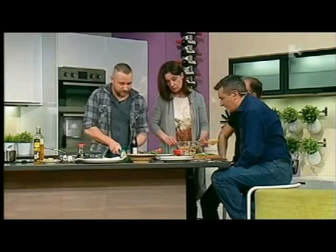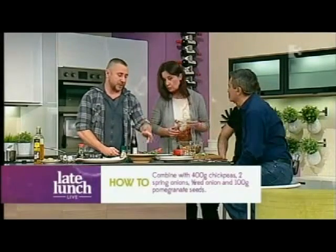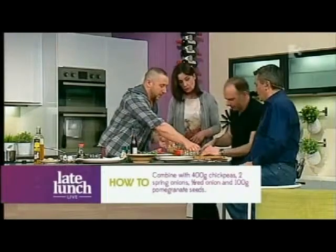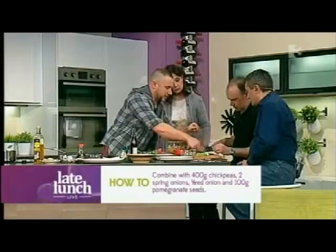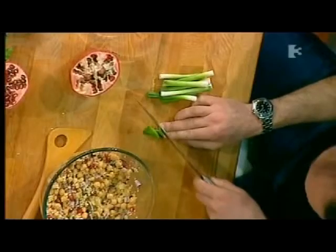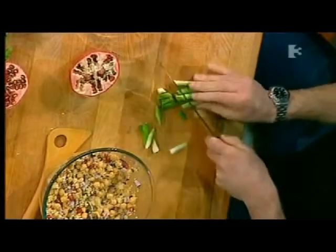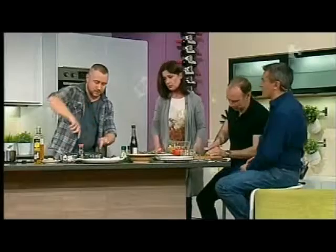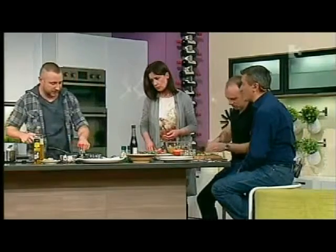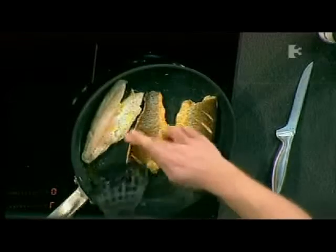We've got chillies shredded, garlic finely chopped, and ginger shredded. Get the trusty knife and go lengthways on these, just cut them a few times — any way you want. Just leave your fingers where they are! In the meantime, I'm just going to flip over my fish here. Once you start seeing it becoming white on the top side, you just want to flip that over to finish, and the skin's gone nice and crispy.